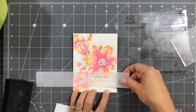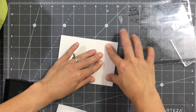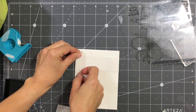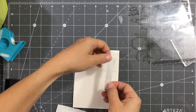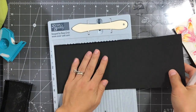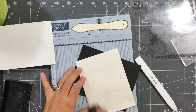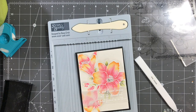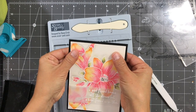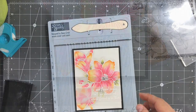Now that the panel is stamped, embossed, and trimmed, I added some vellum adhesive on the back where the sentiment is, turned it around, and folded the remaining vellum. I'm securing it with some micropore tape — you don't have to, but I like it to be flat on the back. To add some dimension, I'm adding some fun foam and popping up the panel. I'm using a black top-folding note card scored at 5.5 inches, adding Tombow Extreme Adhesive on the back of my panel, adhering the fun foam, and then using liquid adhesive to adhere the panel onto the card base, which lets me position it straight.